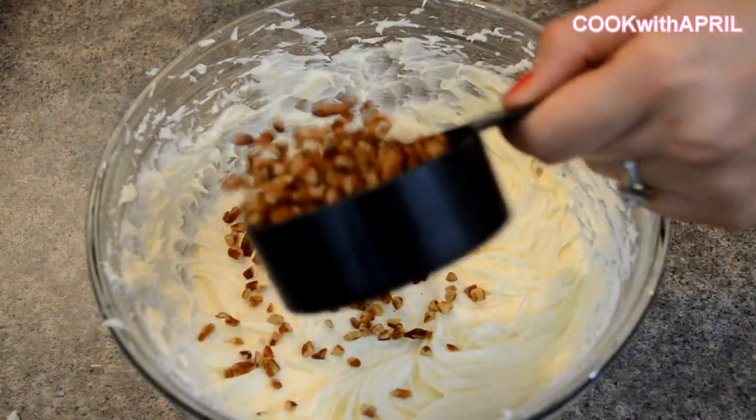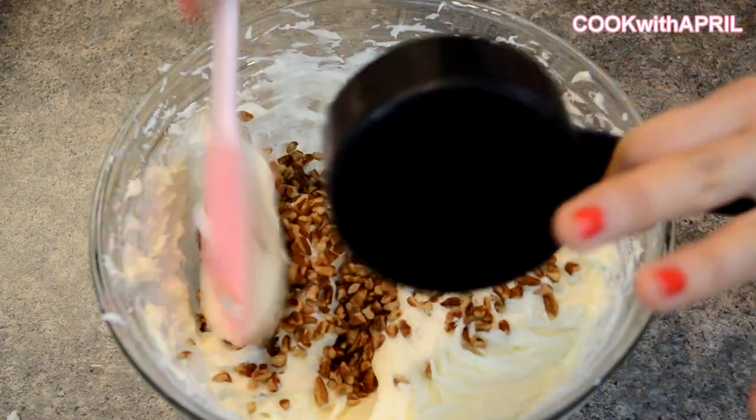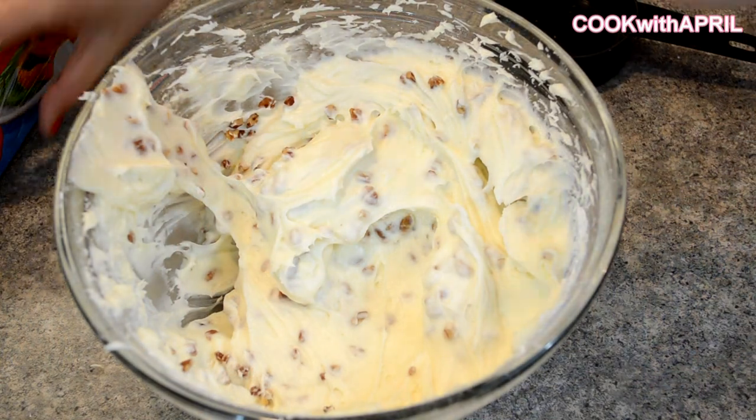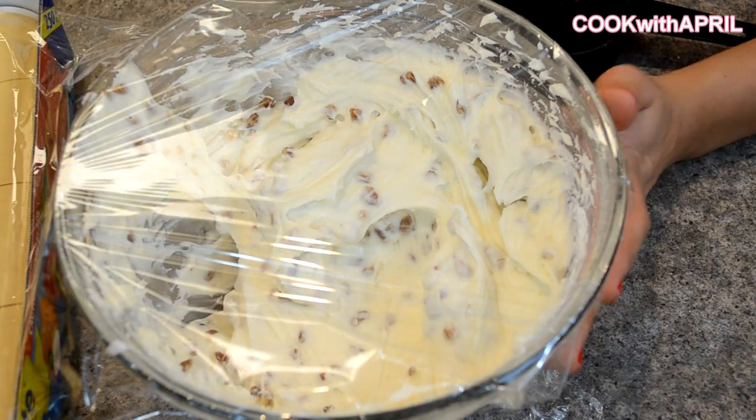This is optional, but you can fold in some pecans. After folding in the pecans, you're pretty much done. Just cover it with some saran wrap and place it in the refrigerator, and let's work on the carrot cake.